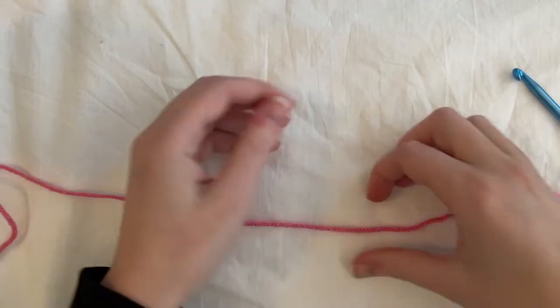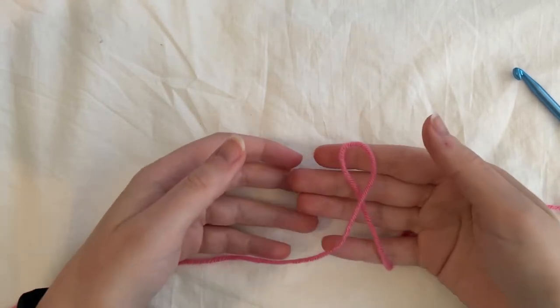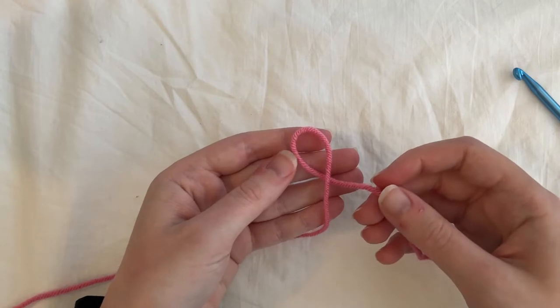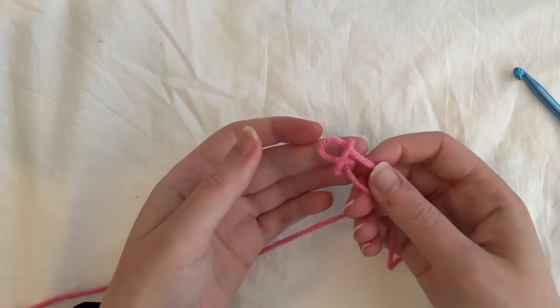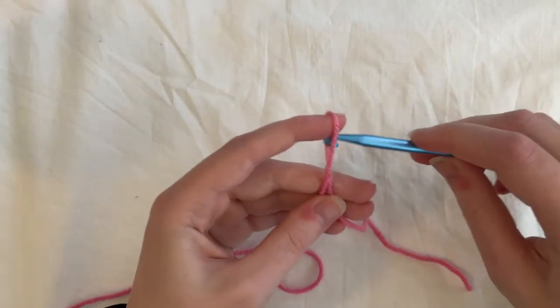So to start, we're going to make a slipknot, which is super easy. You're just going to make kind of like a cross situation there, and whichever strand is underneath, you're going to put it over and through — not all the way through. Bring up a loop there and then just tighten it. That's a slipknot on your hook.